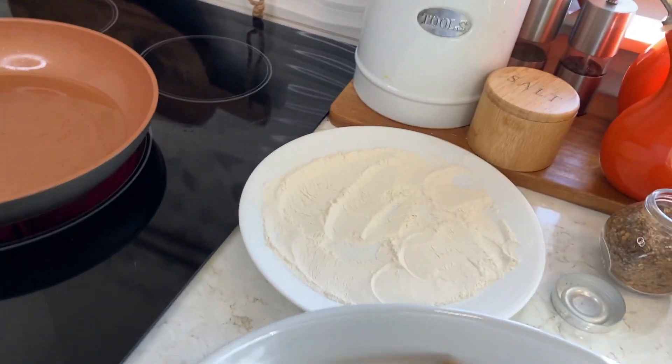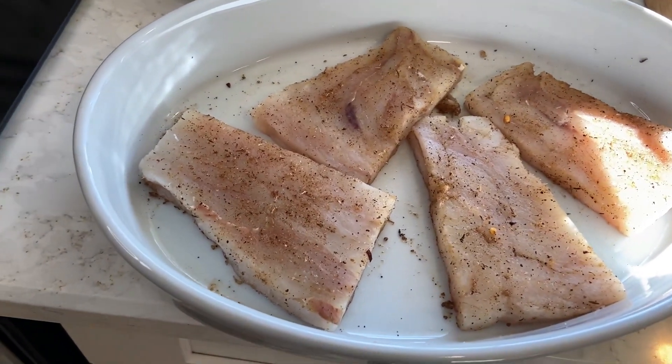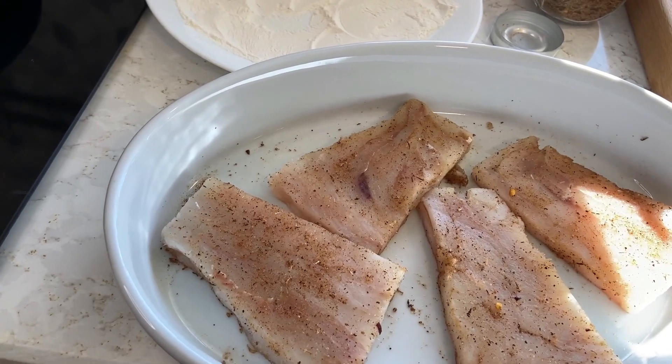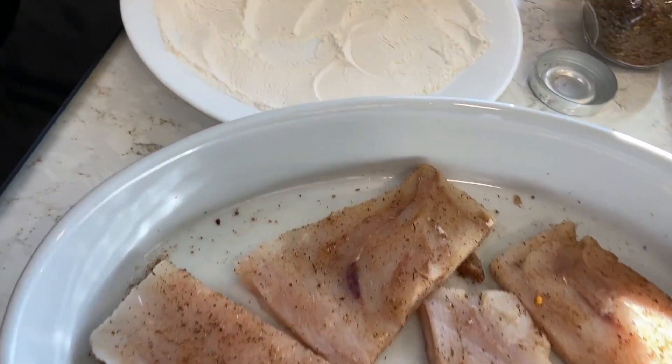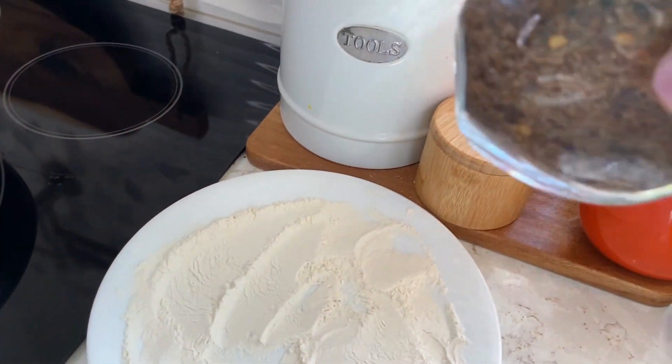Today I'm going to make jerk fish for you. This is my fish here — you have to use a firm fish like cod, or any white fish that is firm. This is my jerk sauce here.